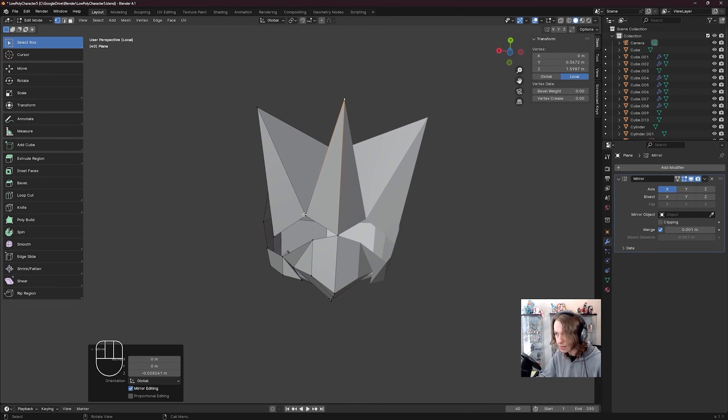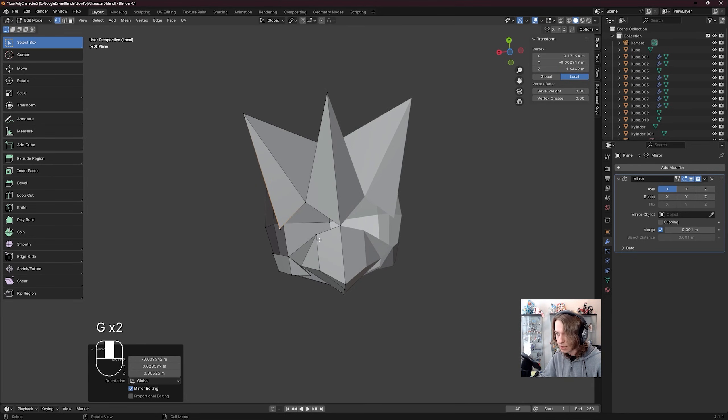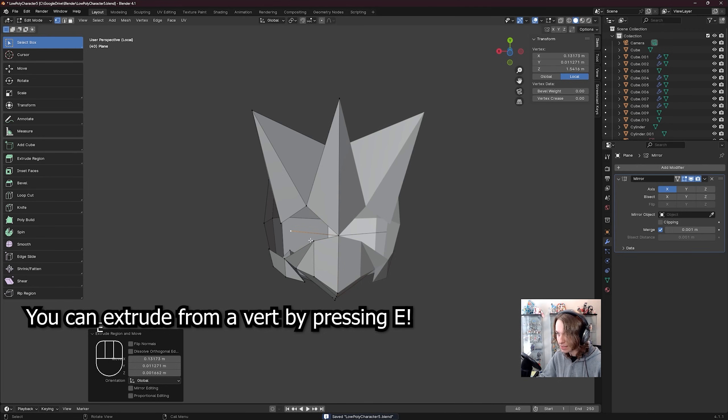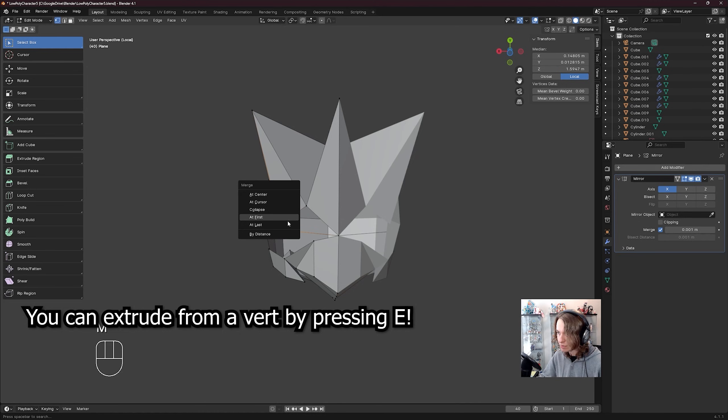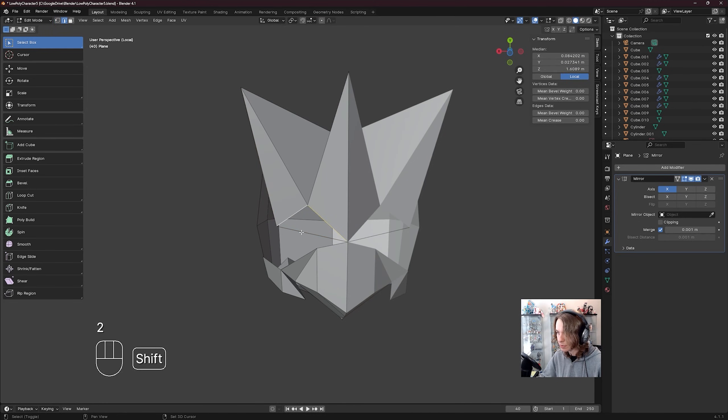Now it looks like this should be up a little more to the side. Now that I see that I need a triangle here, I'm going to extrude from this vert, not this vert, and then shift click this vert, M, merge at last. Go to edge select by pressing two, click on all these edges, and press F to fill in those edges.